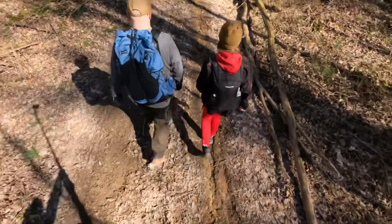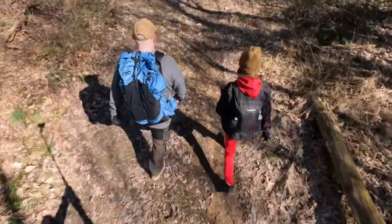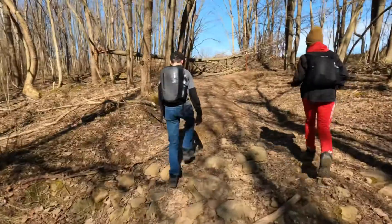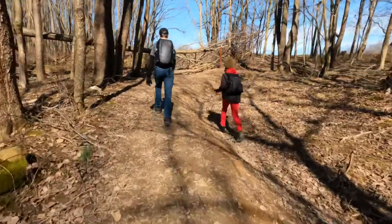Do you hear the squeak? No, I haven't heard it while you're going up that... The trail so far is definitely a horse trail — there's horse poo — and it's not the smoothest of trails. There's a lot of roots, a lot of rocks; it's not very flat. Yeah, there's a lot of dips.